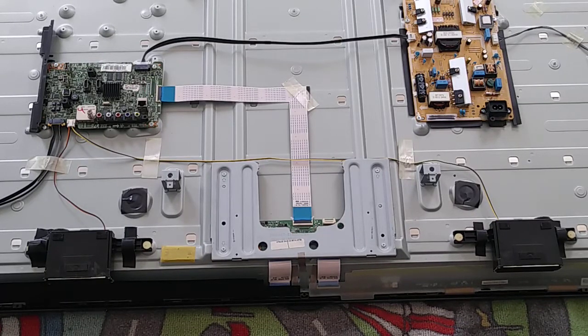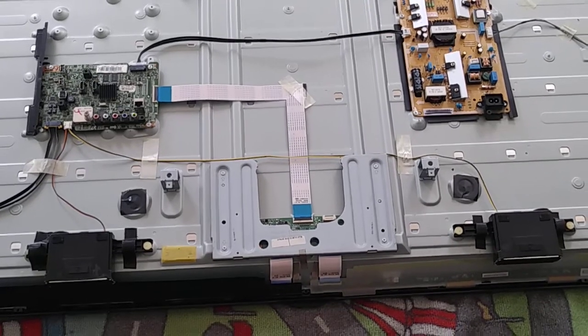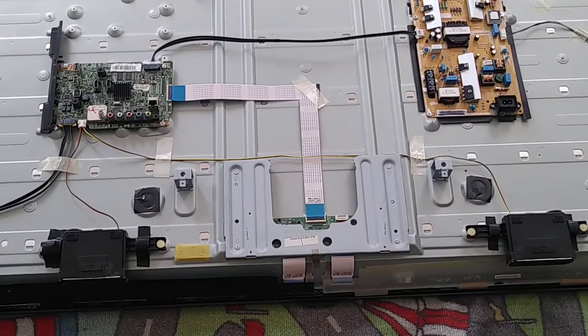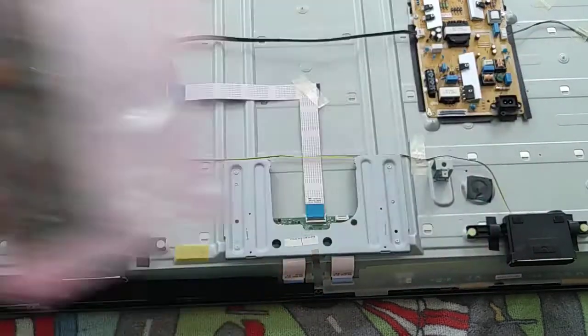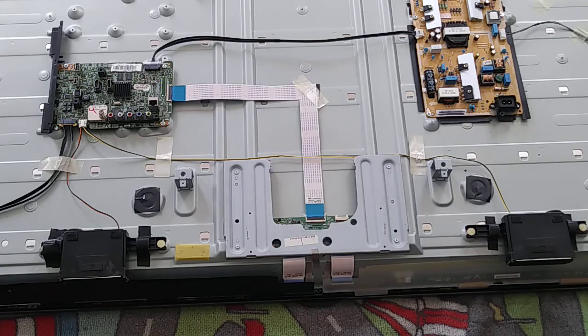Hi guys, welcome to another video. Today I'm going to show how you can replace the T-Con on a Samsung Smart TV 58 inch. Here is the new one that's in the bag, so let's go ahead and start.